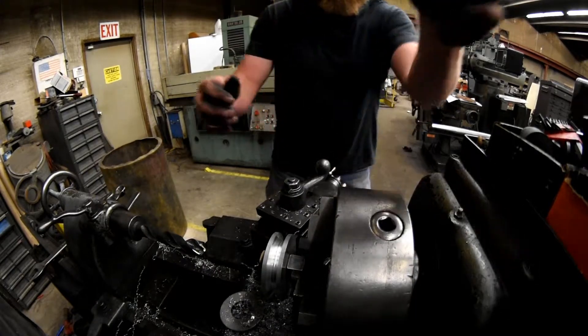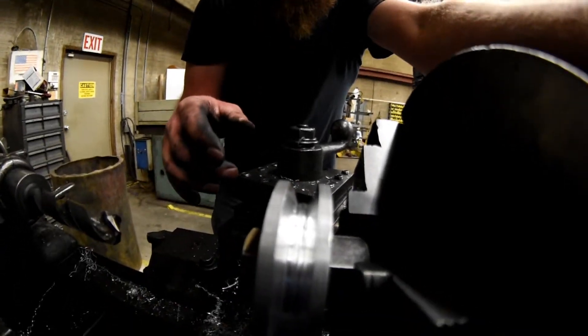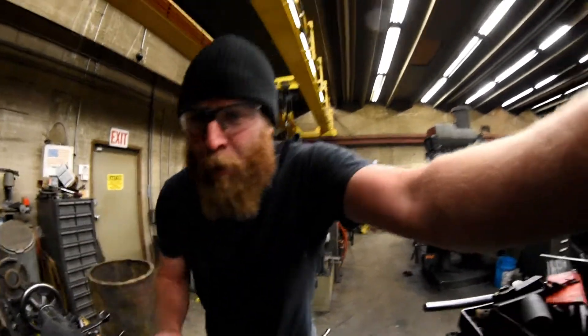Look at that. Pretty good, eh? A little hot, but good profile. Almost done — just got to clean up the bottom.